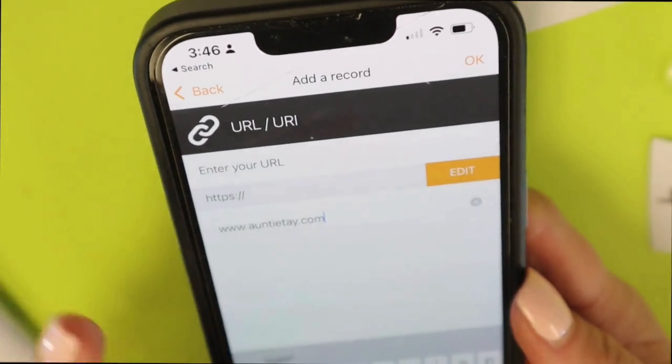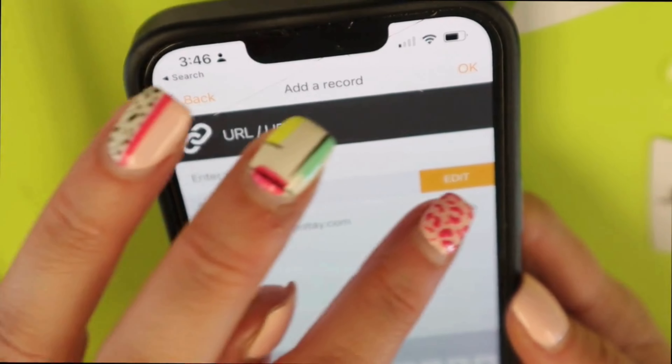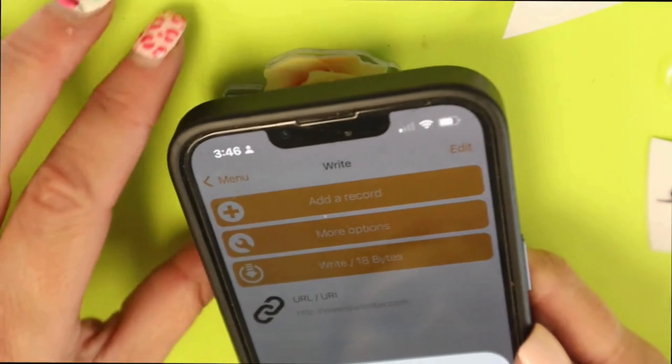Type in your URL — don't forget the HTTPS and whatever else — then add that. You'll see that it's there at the bottom. Click right, and then you want to tap wherever your RFID code is.